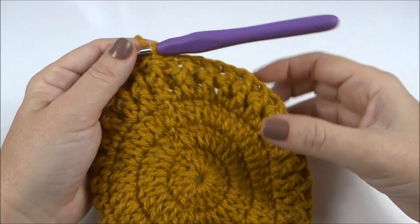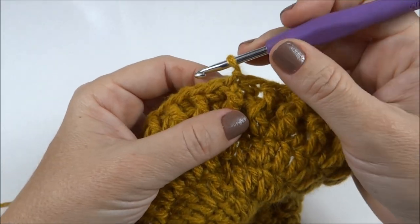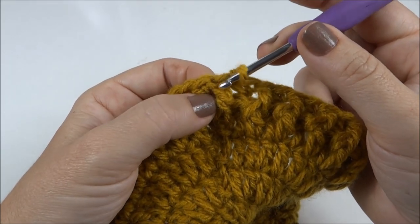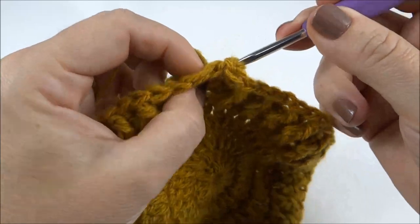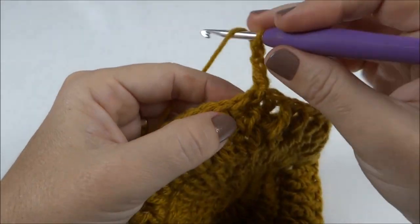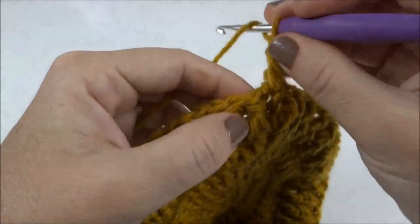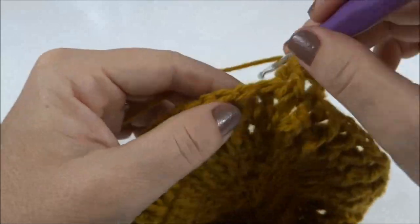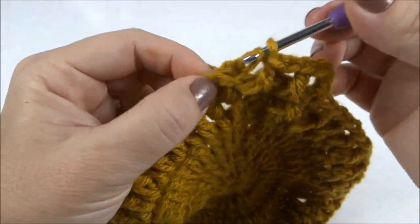Primeira carreira de desenho do ponto já finalizada. Agora eu vou inverter os relevos, inverter a posição. Vou continuar trabalhando um relevo pra trás e um pra frente. Só que aqui, onde eu tenho o relevo pra frente, eu já começo fazendo o relevo na parte de trás do trabalho. O próximo, que era por trás, eu já faço o relevo na parte da frente. E assim vou invertendo — o que era na frente, eu faço atrás, e o que era atrás, eu faço na frente — isso por toda a carreira.